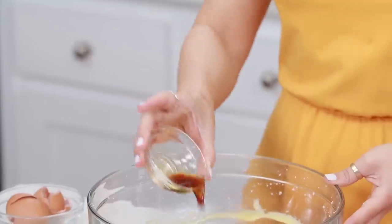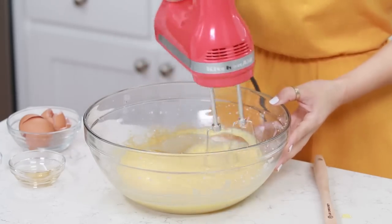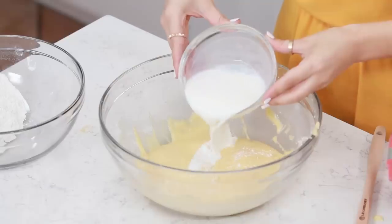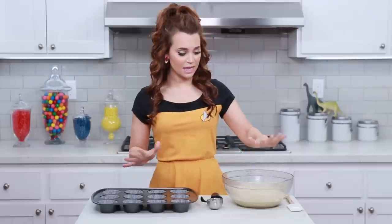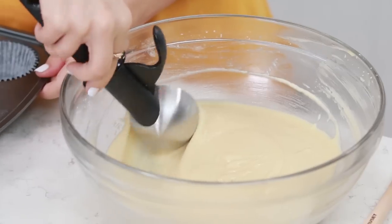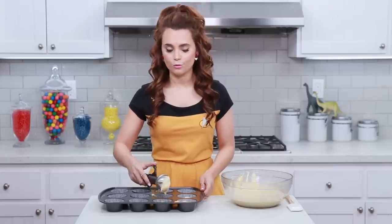Then add both extracts — vanilla and almond — and mix it up one more time until well combined. Now we are gonna mix in our dry ingredients and our milk. I'm gonna start with dry ingredients, and it's gonna go 3 parts dry, 2 parts milk: dry, milk, dry, milk, dry, mixing in between! Our vanilla cupcake batter is ready! This recipe makes 12 cupcakes. I've lined the cupcake tray with our little cupcake liners and we're gonna fill each one about 2/3 full. I'm using a little ice cream scoop to make it easier, but I'm still messy. On the Enterprise I'm used to my food replicator!